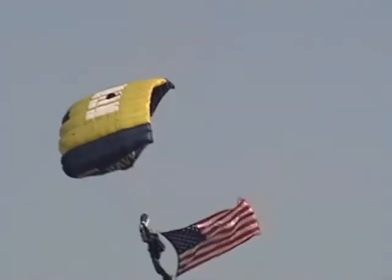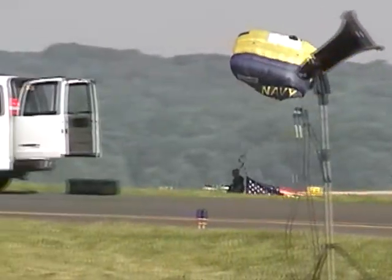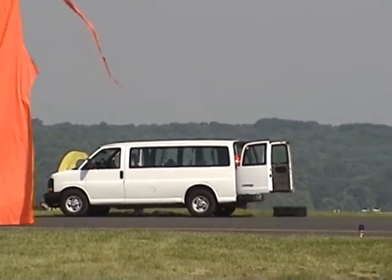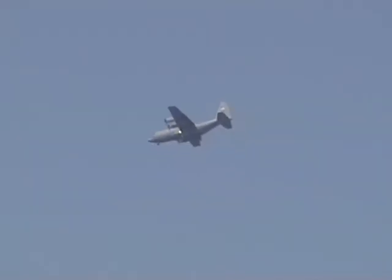A beautiful dead center touchdown landing out there. Here comes the flag — and a beautiful catch. Ladies and gentlemen, the United States Navy, the Leapfrogs. Touchdown right on the runway in front of us.